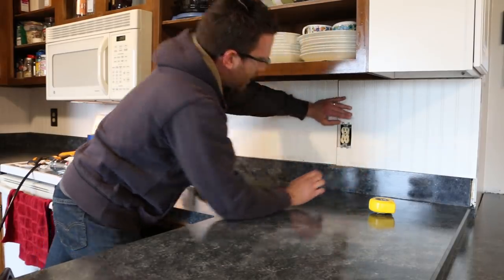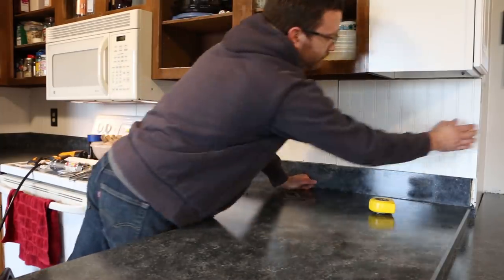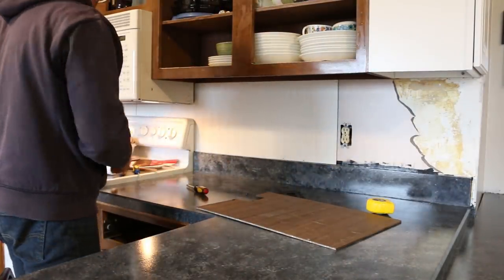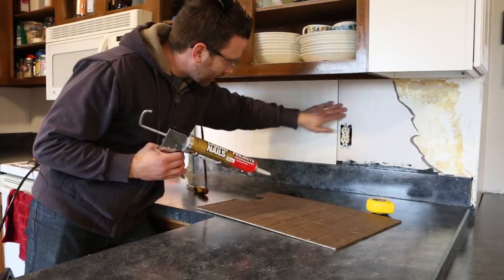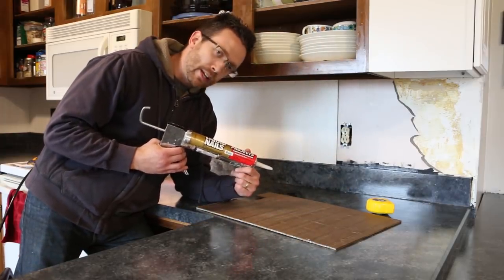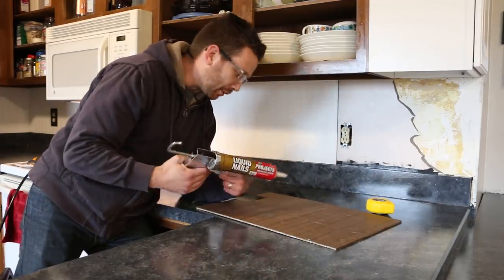Once it's in place you can tighten it down — but first we need to glue it. The reason I glue it is because I don't want to have to put tacks all over the place. I can nail it along the bottom and top edges, but in the middle area I don't really want to tack it. I could use wood putty to fill it in, but this adhesive works just fine. And if I ever pull this off, I'm going to want to pull the beadboard off anyway.